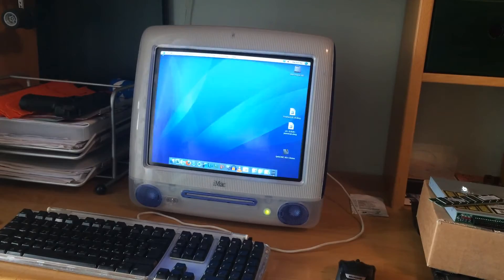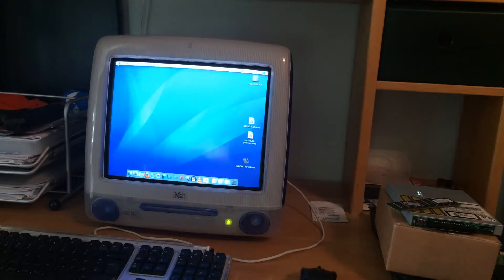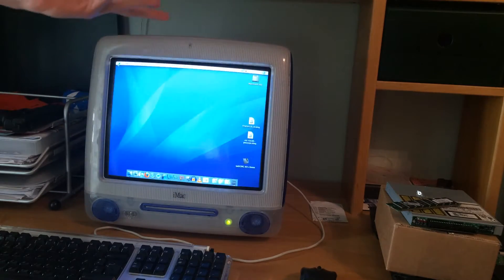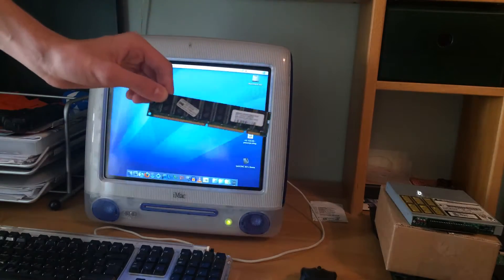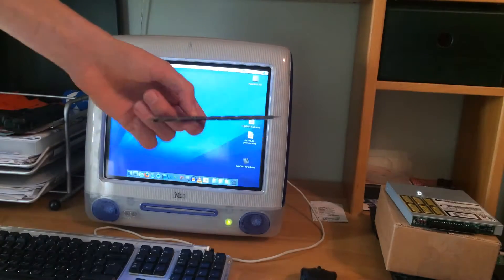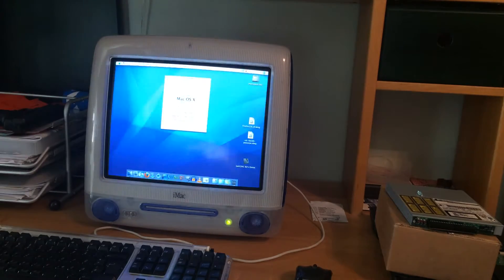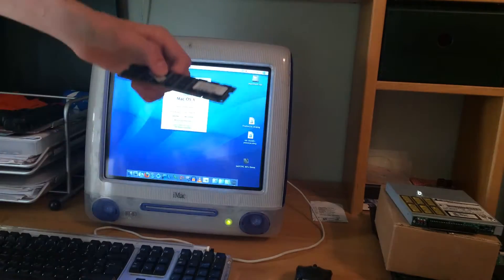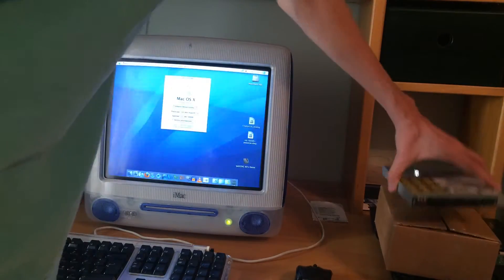Welcome to another upgrade video! This time it's this computer, so it won't be such a huge upgrade like we did on the Power Mac — I don't have that much money. Here are the parts: this is a 512 megabyte RAM stick. This machine already has 512 installed, so with this we'll go to one gigabyte. It will definitely fly.